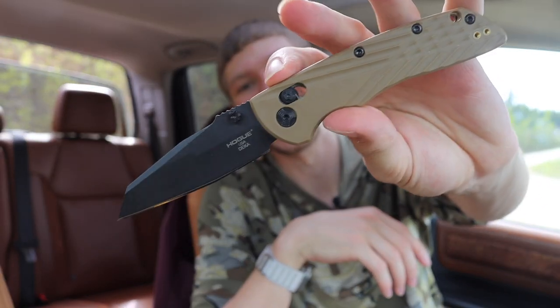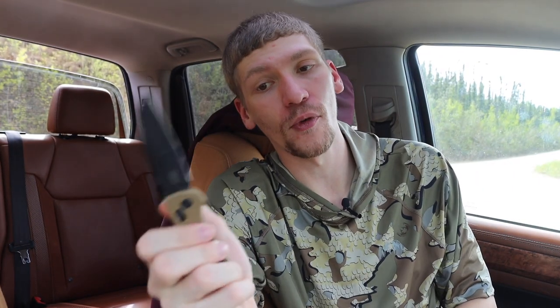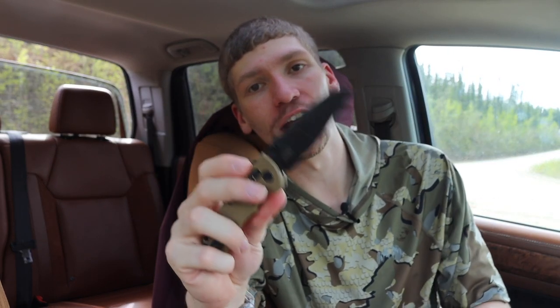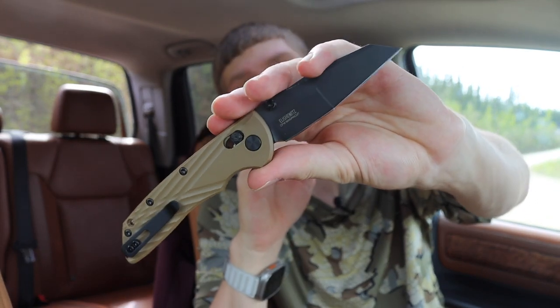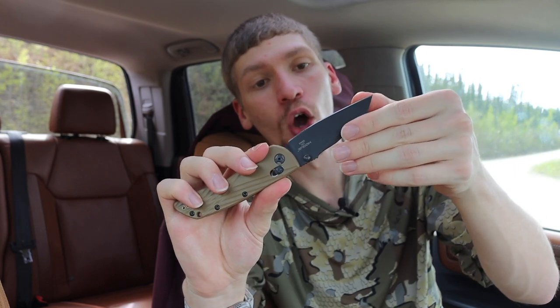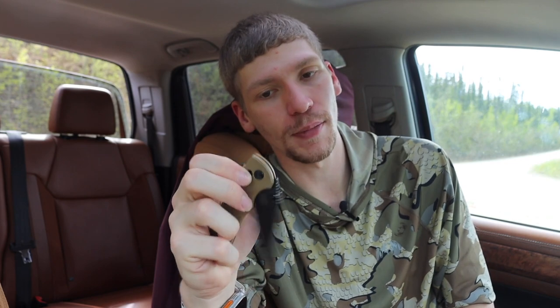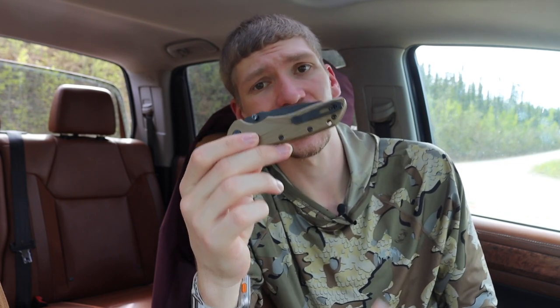Next up is the Hogue Decca, which I've talked about a lot before. This is really a direct competitor to Benchmade's Bugout — very much along the same lines in size, styling, weight, and specifications. One nice addition is that it runs CPM Magnacut, or you can get it slightly more expensive in CPM 20CV.